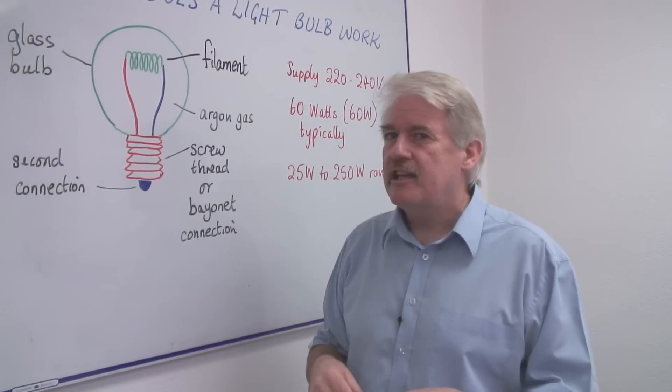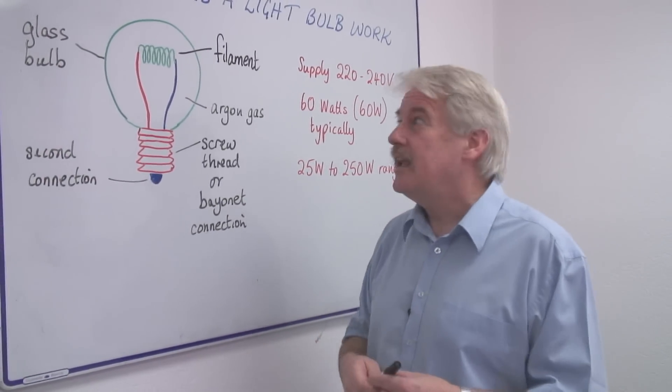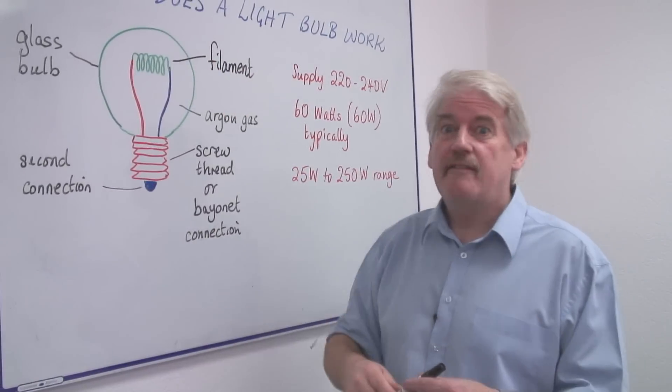Actually, about 10% is light. Most of it is heat, and this glass bulb will get very hot.